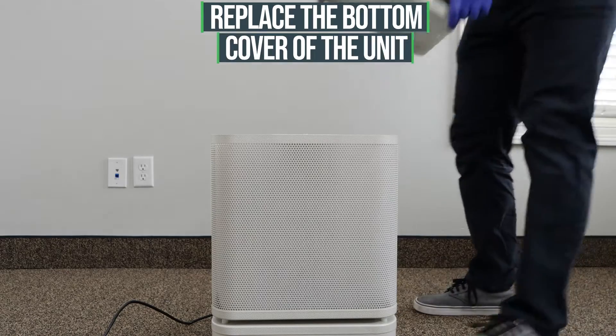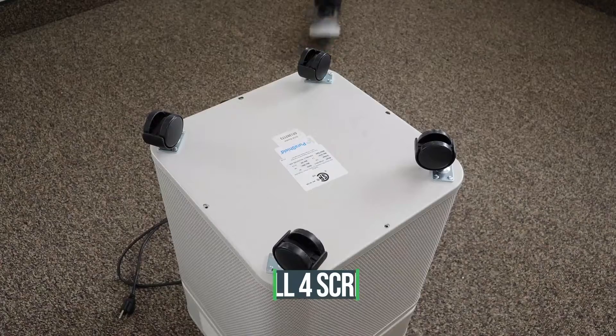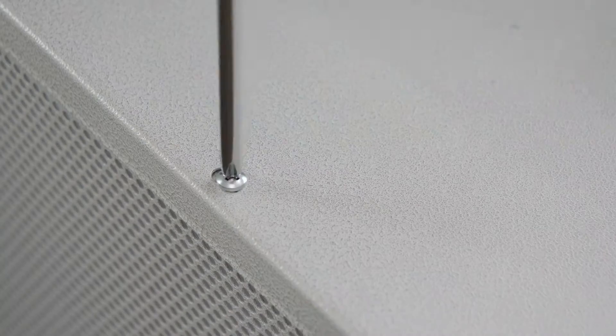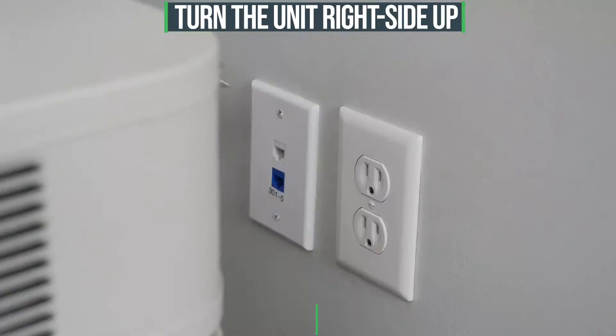Replace the bottom cover of the unit and fasten all four screws with a Phillips screwdriver. Turn the unit right side up and plug it in.